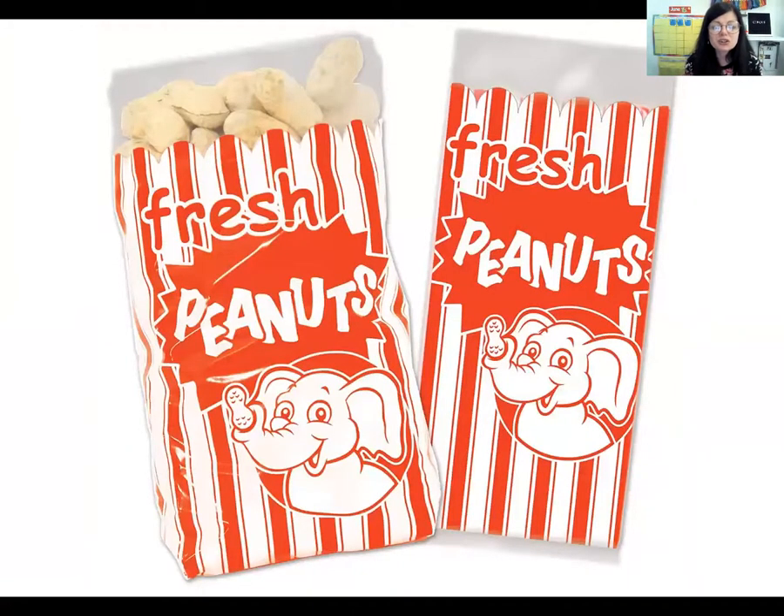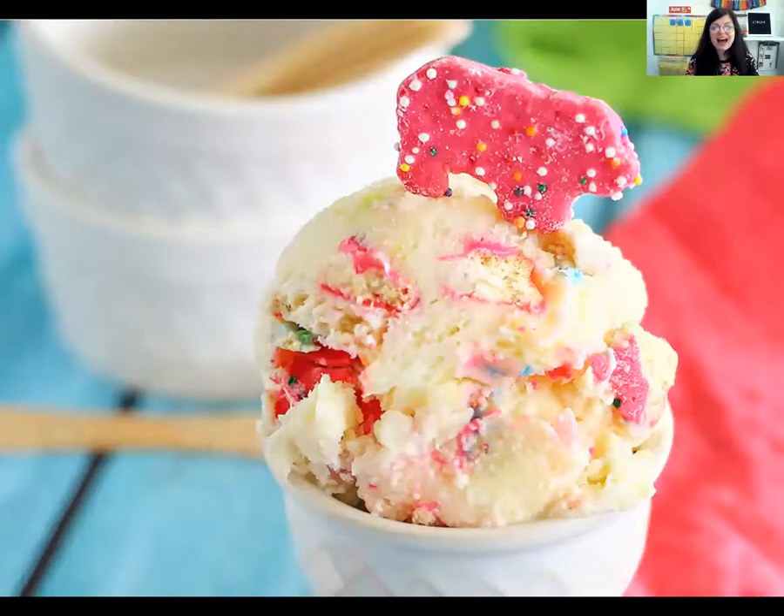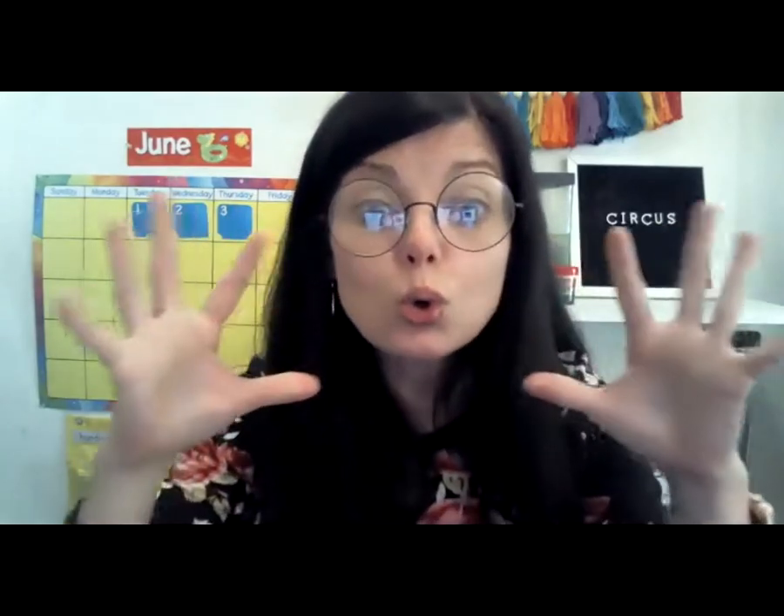Here are some circus peanuts. Ooh! Look at this ice cream. Ooh! That even has a circus cookie on the top. That looks delicious. Well, O-O makes the special sound: ooh — just like the sound we made when we looked at the circus foods. So what does O-O say? O-O says ooh.